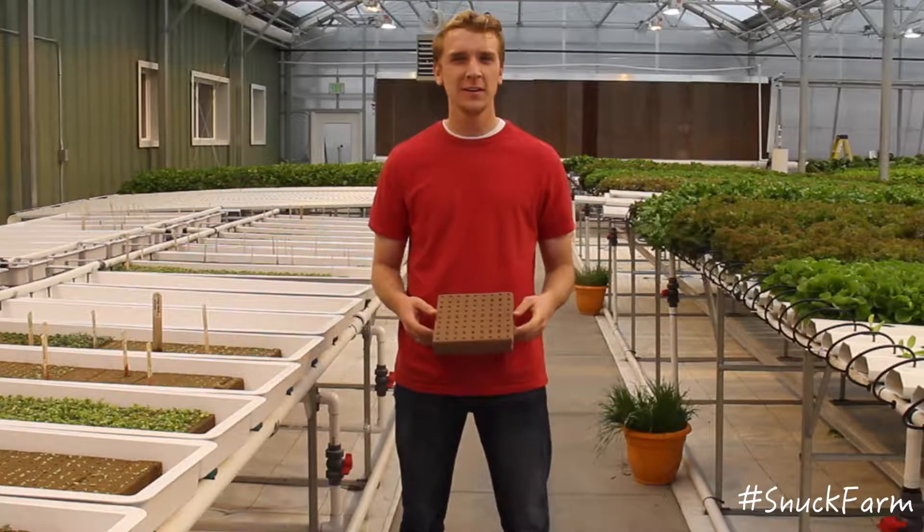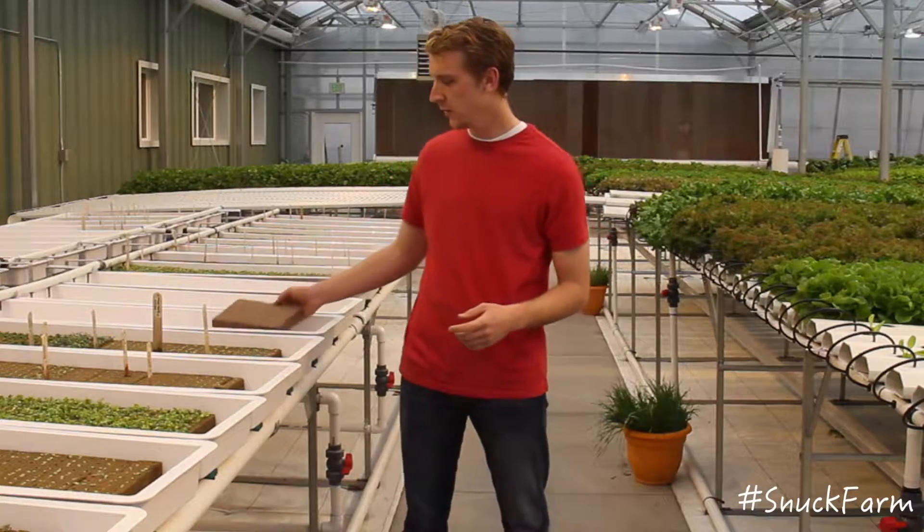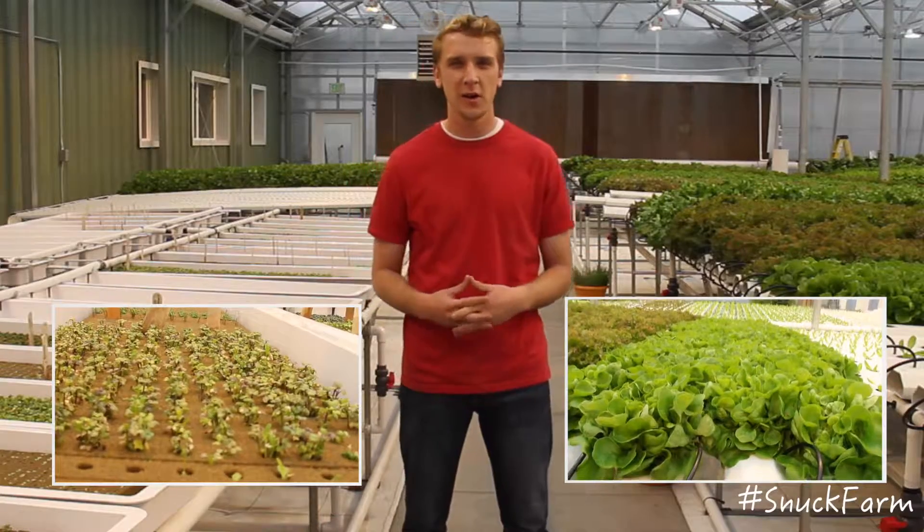Now these seeds are ready to be planted, where they'll grow from this to that in six weeks, ready for harvest.